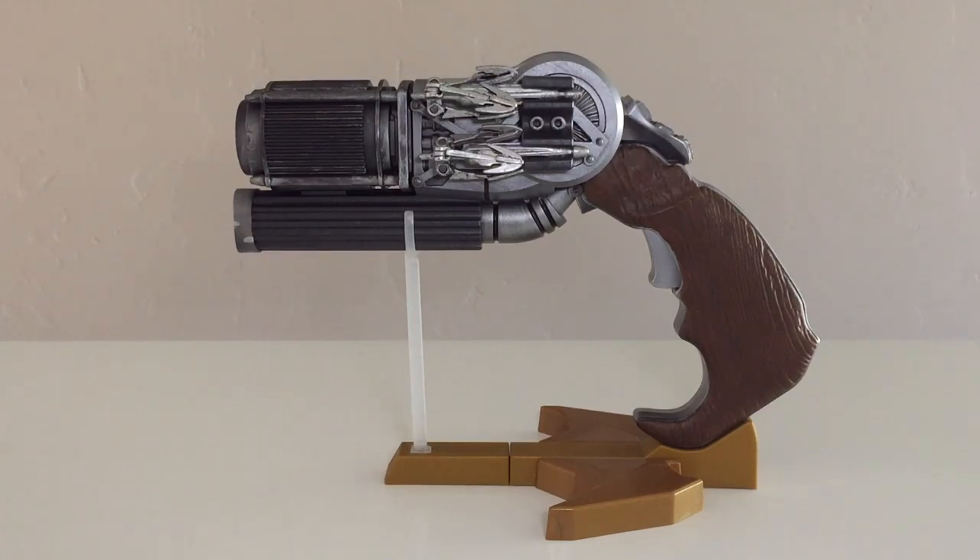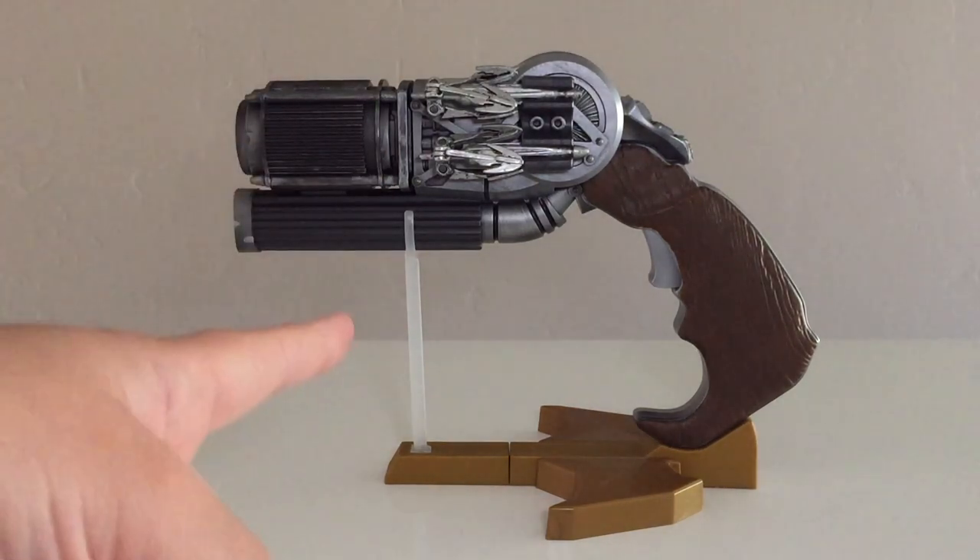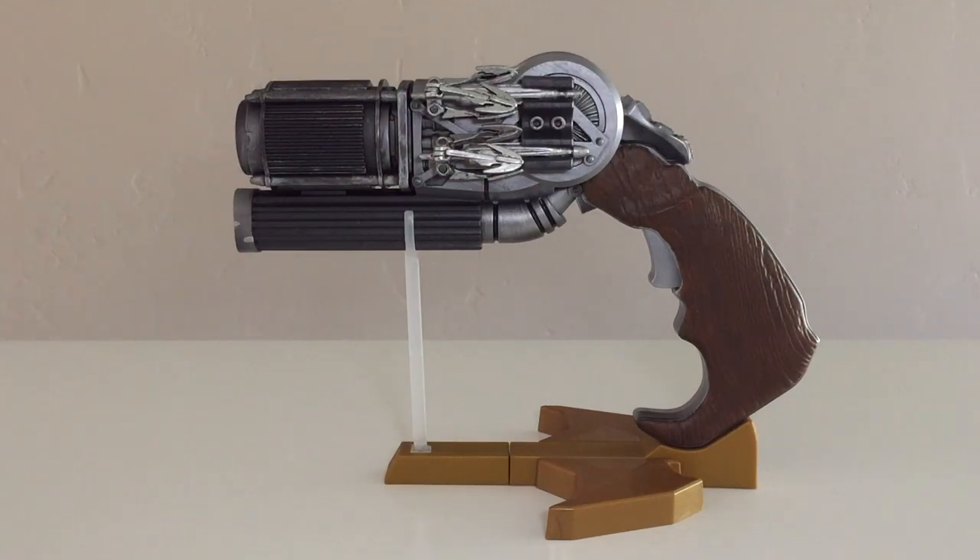We have previously looked at all eight figures in the Batman v Superman 6-inch Multiverse line that you need to acquire in order to build the Grapnel Gun. If you'd like to take a look at any of those figures, I will throw links down in the description. It's been a very long time coming — the Batman v Superman toy line first started hitting on New Year's Day, and here we are five months later, finally finishing the Grapnel Gun.